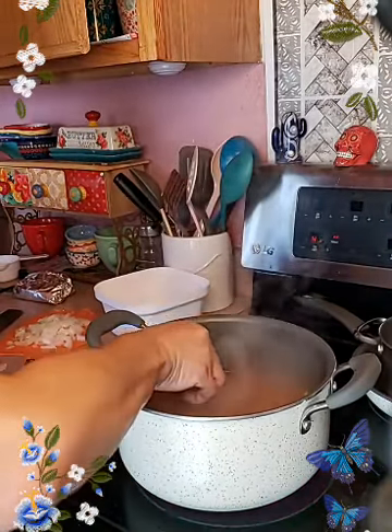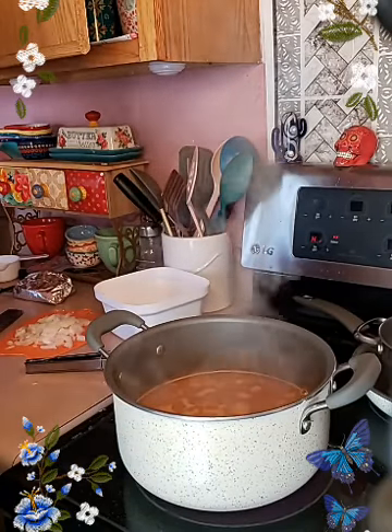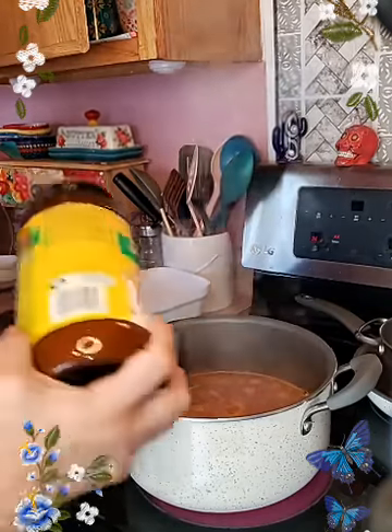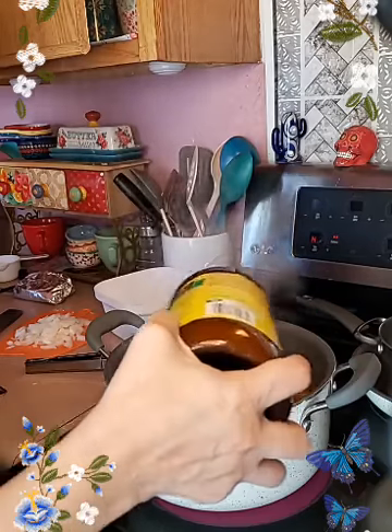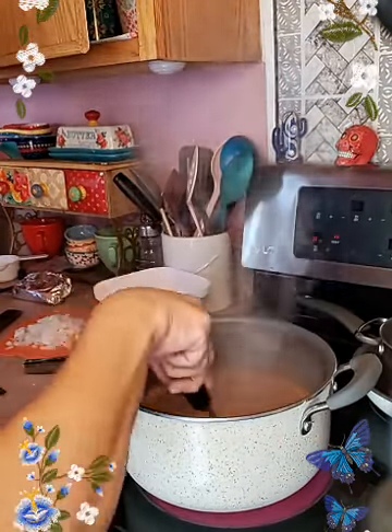Let me give this fideo a taste real quick, see if I need to add any more spices. Tastes good — but I need a little bit more norpollo. Actually it tastes really good. Give it a good mix.